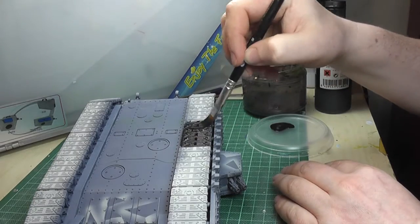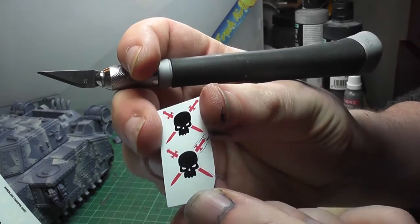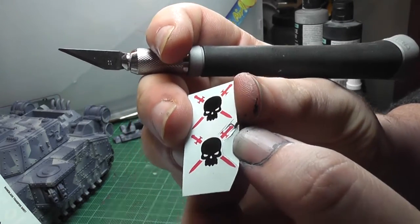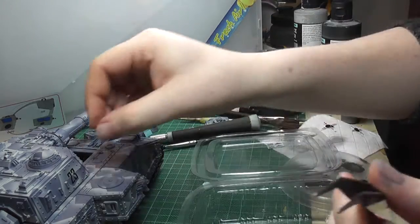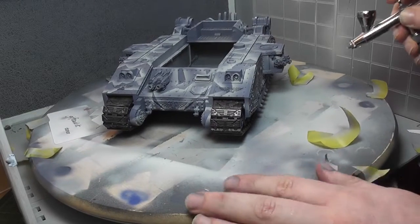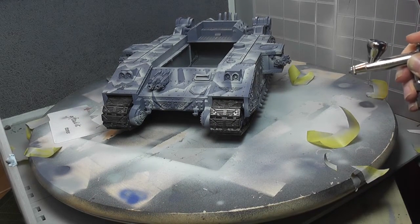Just painting the tracks — I used black primer for that — and then on to the transfers. I cut them as close as I dared to the actual paint and used Micro Sol and Micro Set for the first time. The Micro Sol stuff was the bomb; it basically eats away the plastic film and just leaves you with the paint, which is a really quite cool thing.